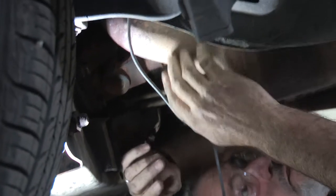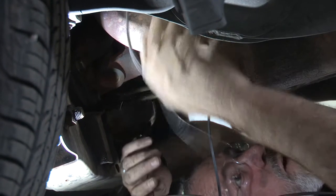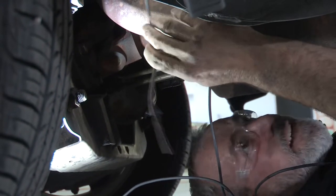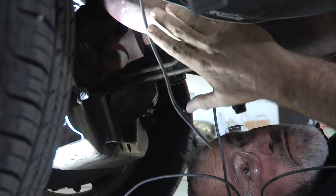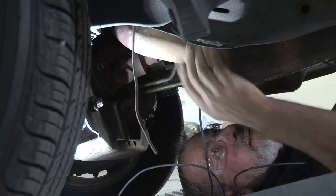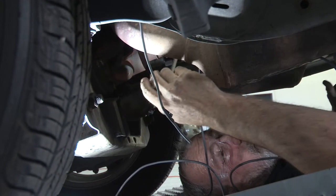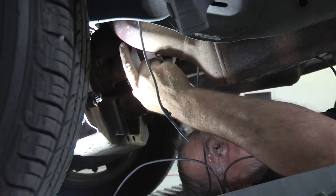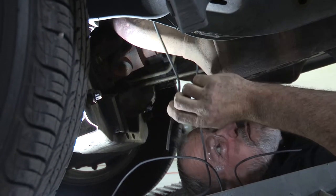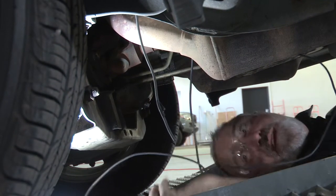Along some of these brake lines they have wrapped them with a heat protectant shield — I went through that shield. Now I'm coming out right at the base of the firewall. From here we need to go straight up. A good way to do that is to run some heavy gauge fish wire — push it down from the top of the engine compartment, tape the wires together, and pull it straight up. That's what we're going to do now.